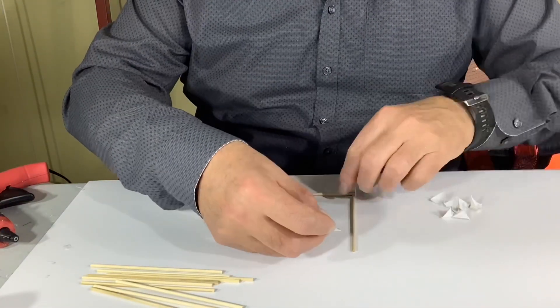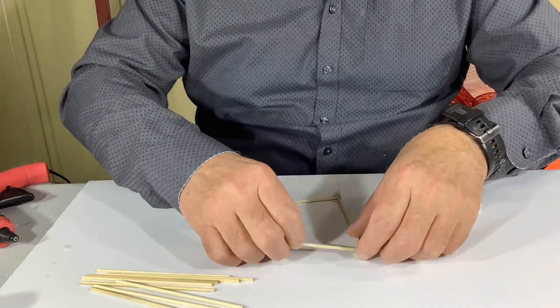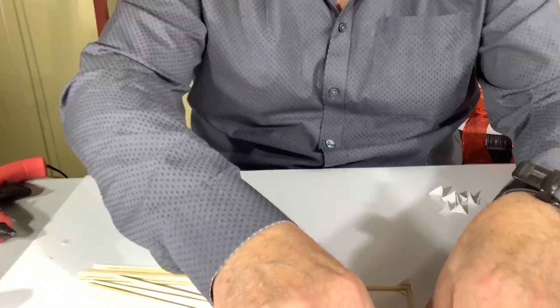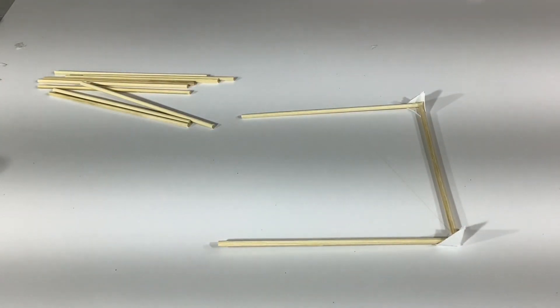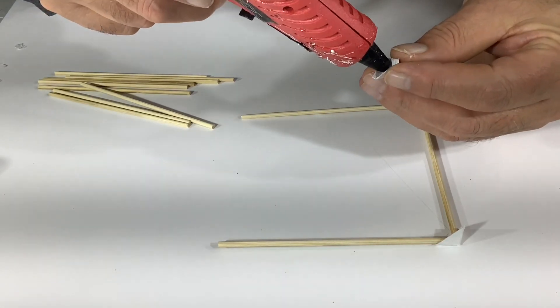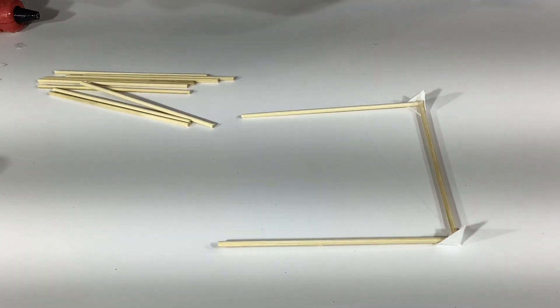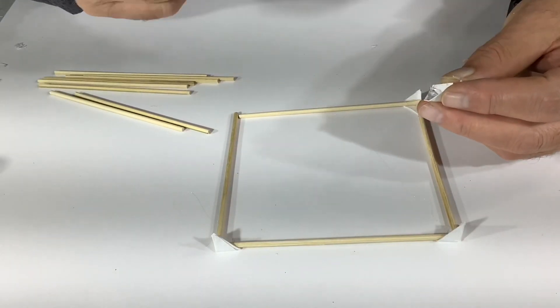Once the corner brackets are done you can make your squares. You just put on the corner bracket glue, a little dab of glue in the corner, and place the skewers inside just like that. When you're making your squares try to make it consistent — if you put one on the top, put the other ones below, and do the same thing on the other side and on the other square so that you get a nice square out of it.